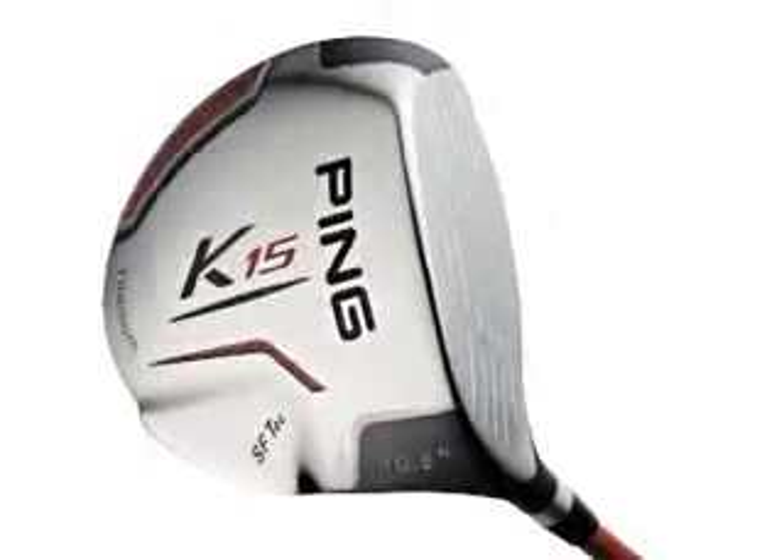Looks-wise, it looks very similar to the G15. There's this external weight pad towards the heel, but when it's addressed, it doesn't look like some offset drivers that it's just going to go straight left. So you look at it and it looks like a real player's driver. Honestly, can't speak highly enough about it.